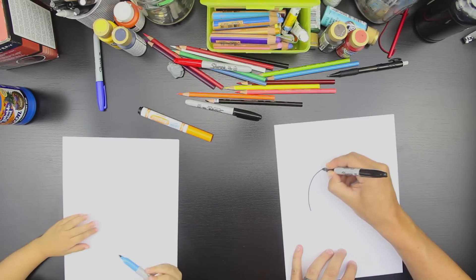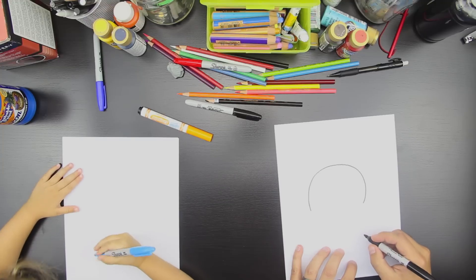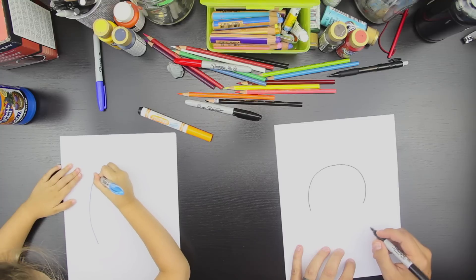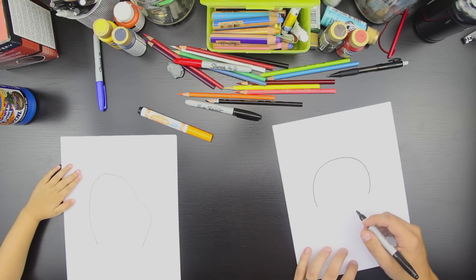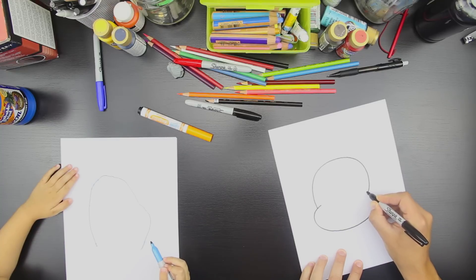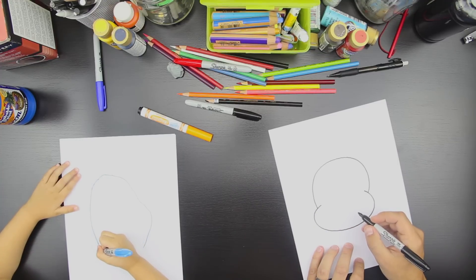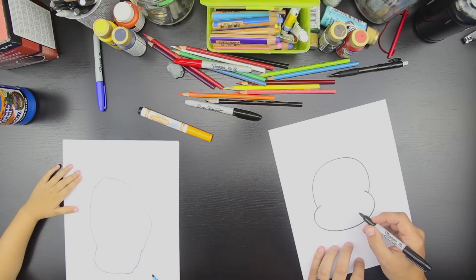So we're going to draw it like this. Can you do that? Yeah. Good. That's going to be a big monkey head. Okay, now we're going to draw another half of a circle like this. Can you do that? And you come in a little bit. Good, Hads. That's awesome.